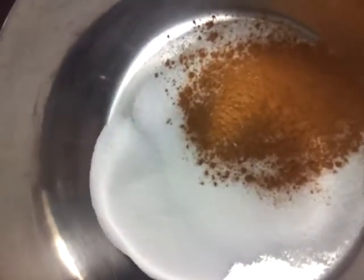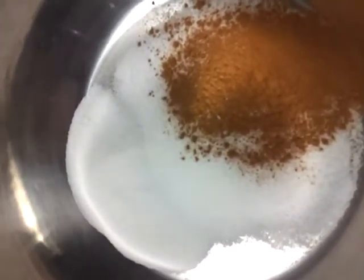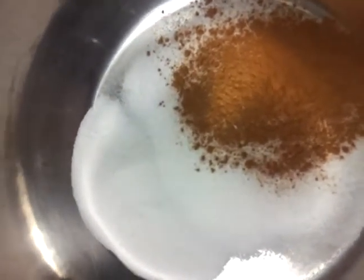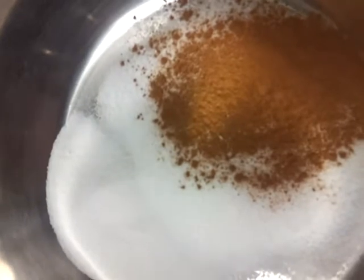Alrighty, this is how I make my mandarin orange sauce. It's got sugar, cinnamon, and a pinch of salt.